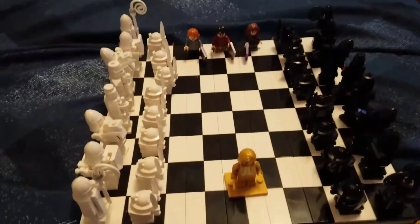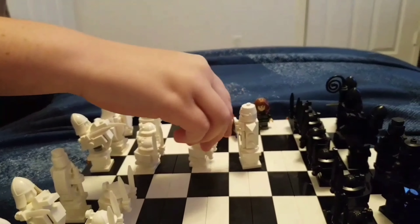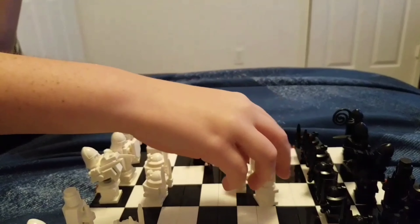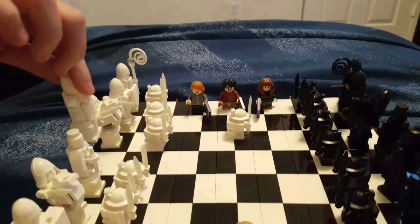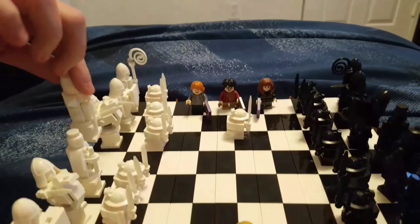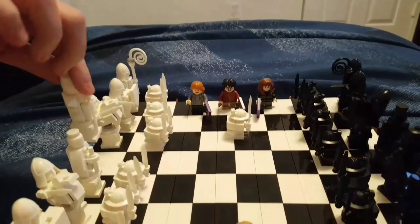I'm on to bag number four — making all the white pawns now because I have finished up all the black pieces and all the characters. So stay tuned for the rest of it!